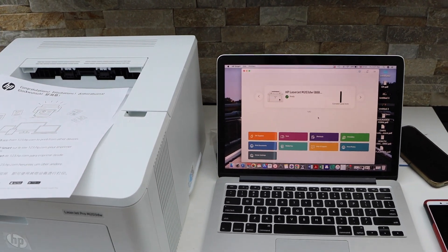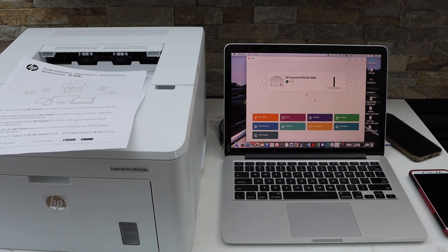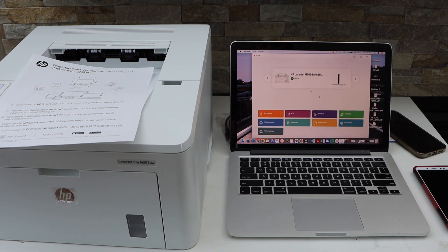Now you can start using it for wireless printing. You can also use this printer with the USB cable — I'll show you that setup method in the next video. This is how we can do the complete setup of this printer. Thanks for watching.